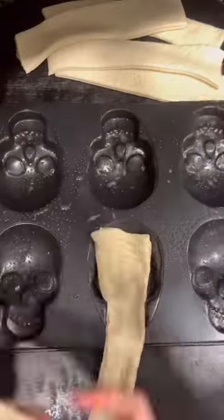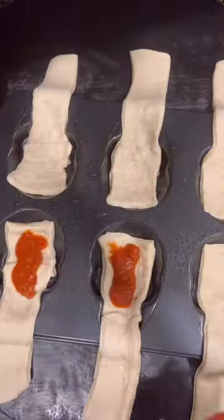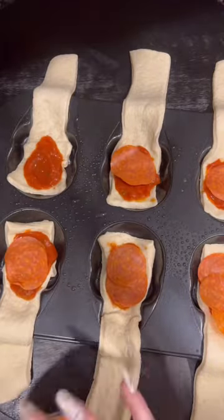You're going to get your pie crust and cut it into six pieces, spray your pan, and then place the crust halfway on the skulls.